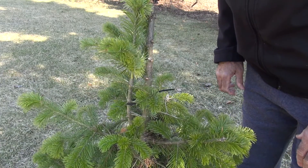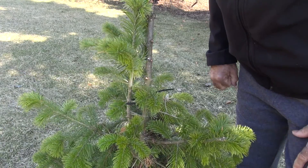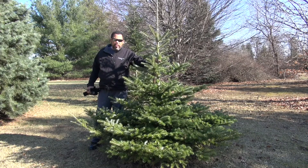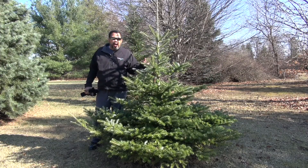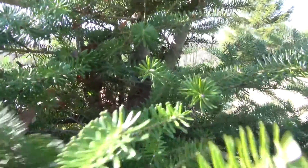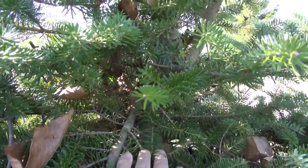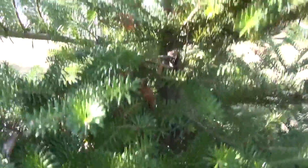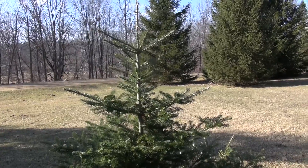Now I'm going to take you over to a couple of trees where I've already done this — one where I had deer damage and one from the top dying — so we can see what it looks like. Here's a fir tree that I corrected about three or four years ago. As I bring the camera in closer, you can see where it had its difficulty, but the tree is growing just fine right now. You can see where the branch kind of went off to the side — that's the one I used to go vertical. As we pull back, you really have to get in there and look to see where the problem was.